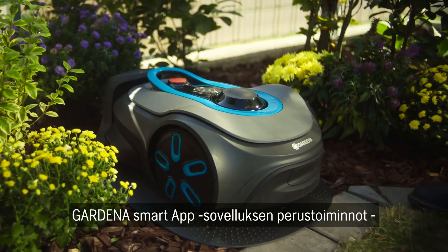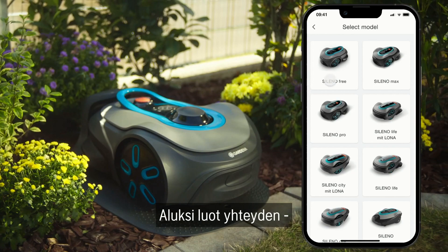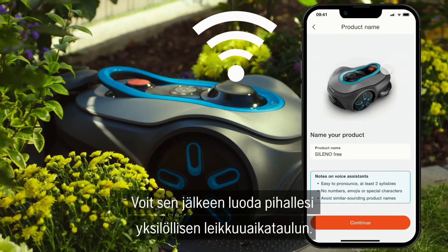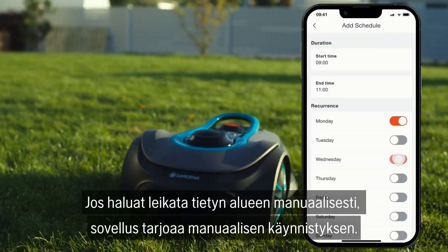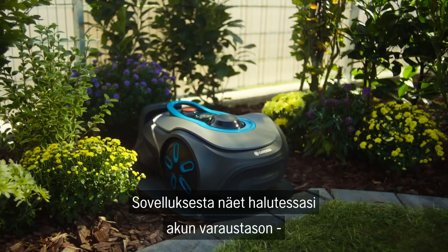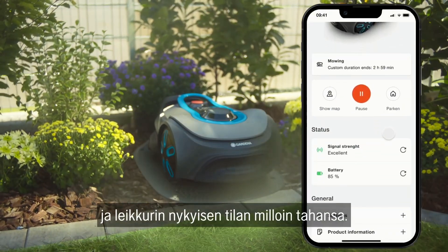The basic functions of the Gardena Smart App are similar to those of the Bluetooth app. At the beginning, you establish the connection by opening the Gardena Smart App and connecting it to your mower. You can then create an individual mowing plan for your garden. If you want to mow certain areas manually, the app offers a manual control option. The app also allows you to monitor the battery charge and the current status of your mower at any time.